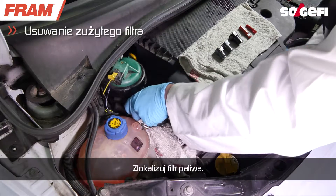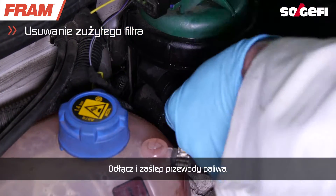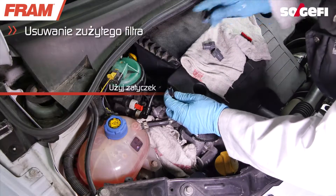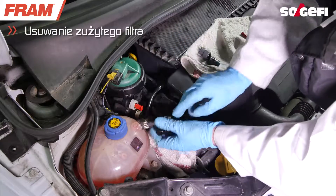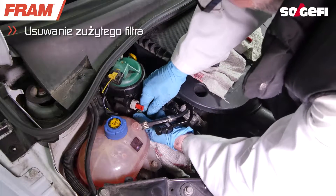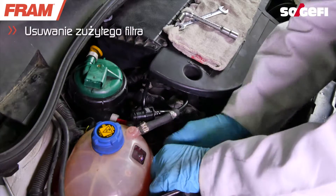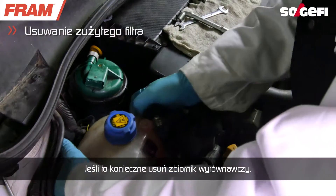Locate the fuel filter. Disconnect and plug the fuel hoses. Remove the expansion tank if necessary.